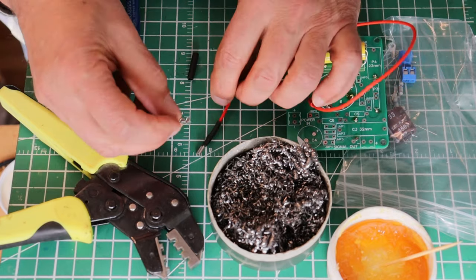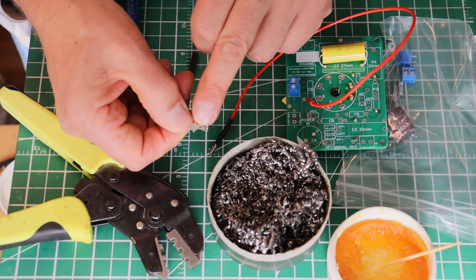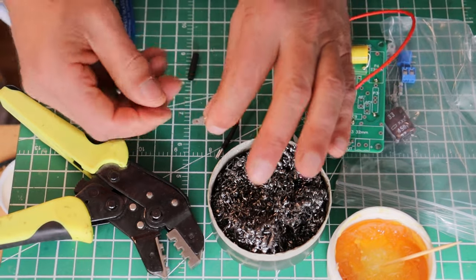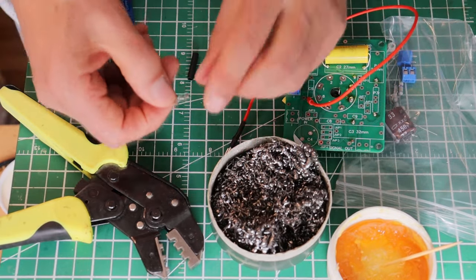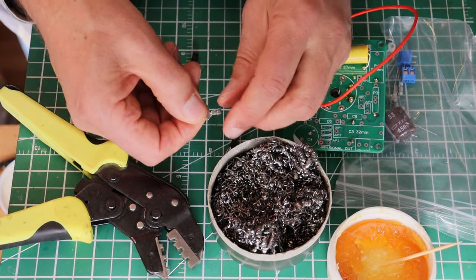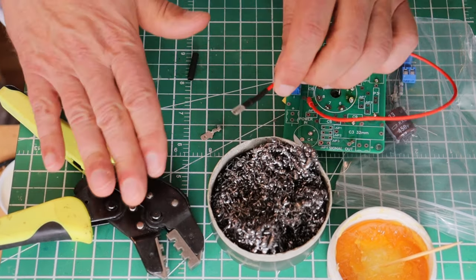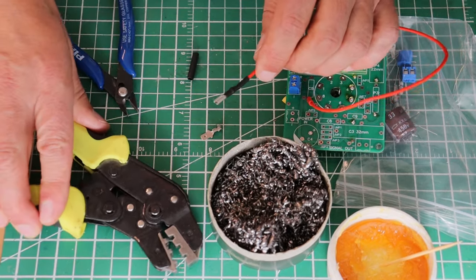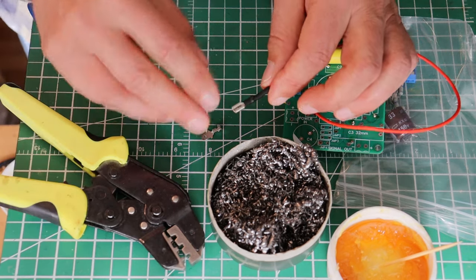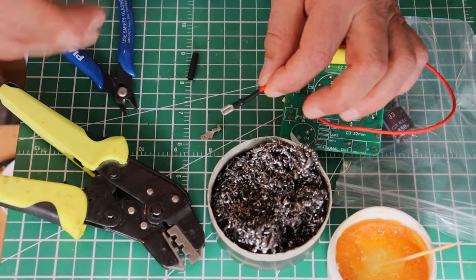If you were trying to bring the specifications up a little bit, after you crimp it, you could put just a tiny bit of flux and mount the wire in a vise and put a little bit of solder in there after you've crimped it. That would get you to an even higher specification. For most applications in our kits, that's not required. All that really matters is that you get a good solid crimp on a nice chunk of wire and you're going to be good.